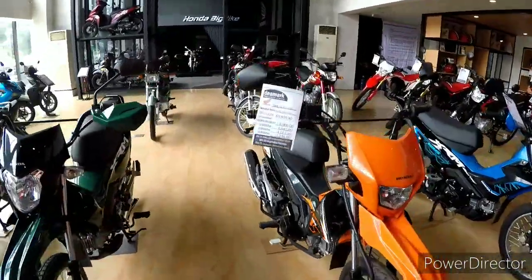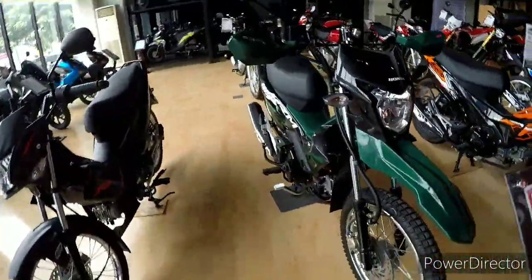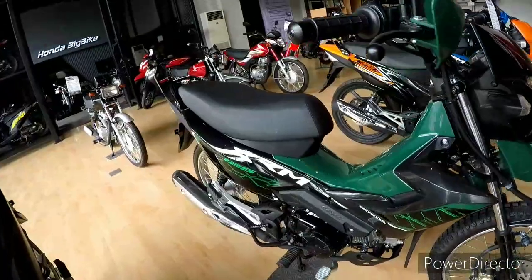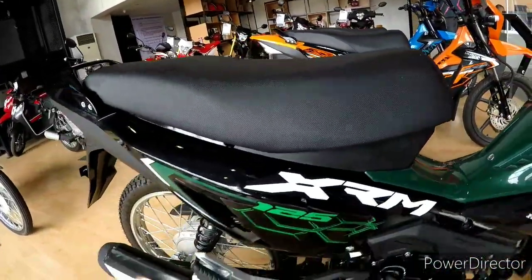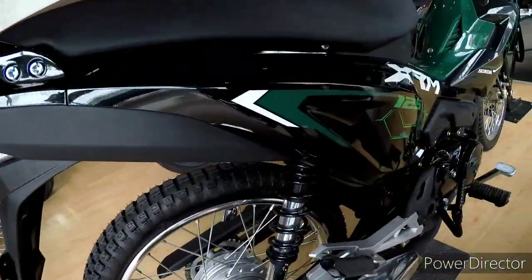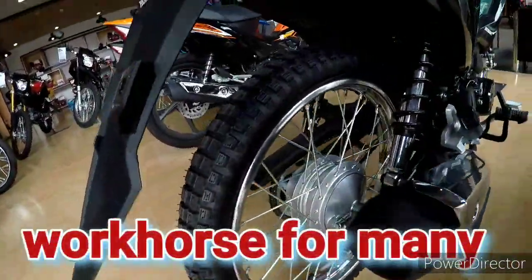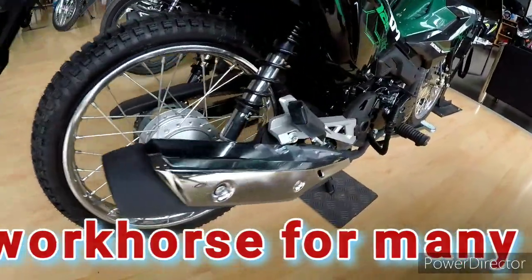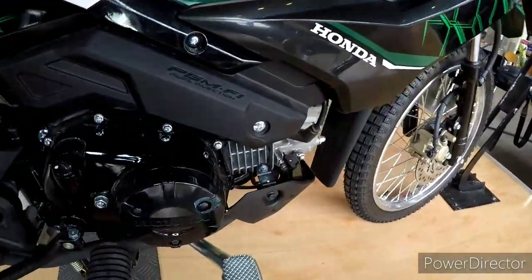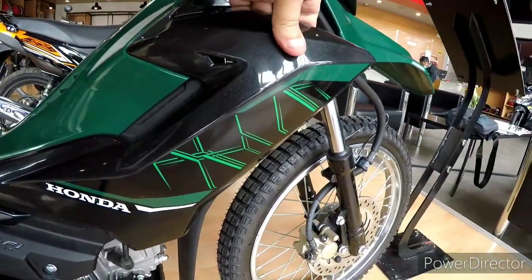It's the XRM in green — it's the basic bike that everybody uses for daily transport. Very, very nice. It has a bulletproof engine, it's in green. What Honda would you buy?